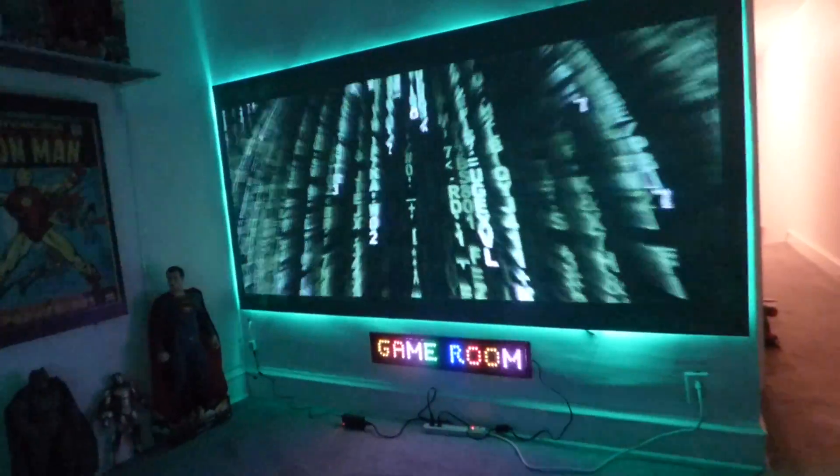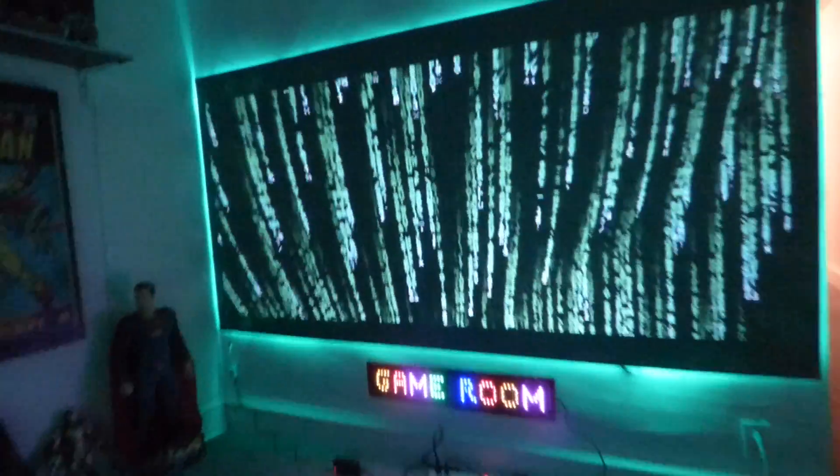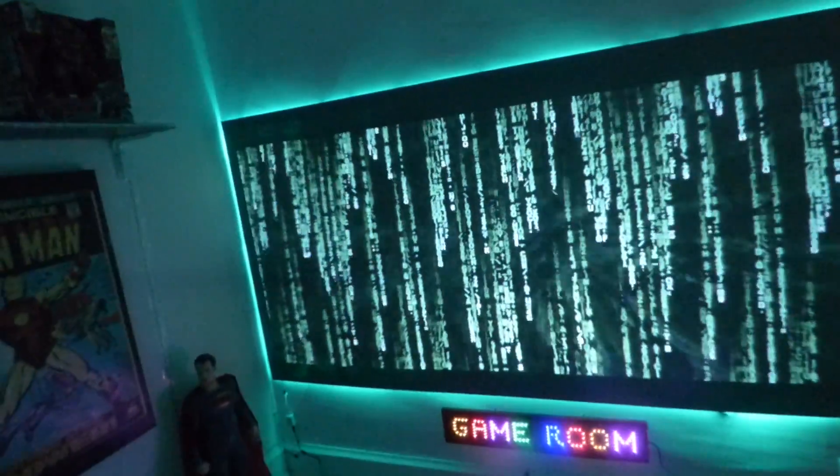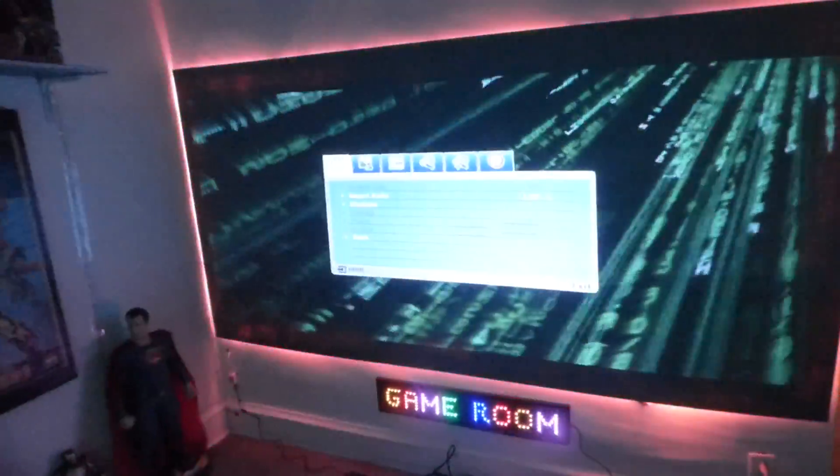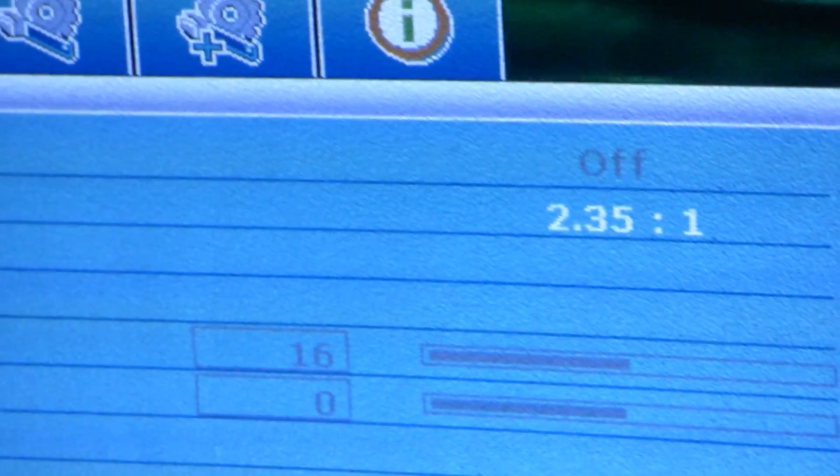Let me see if I can find my remote control to my projector. Got it — here it is. I put it in the menu, and you can see that I have it set to 2.35:1. So that's what I'm doing.